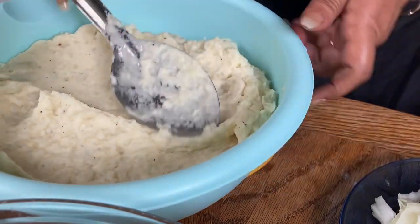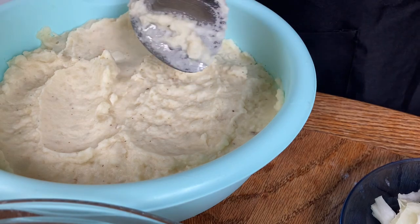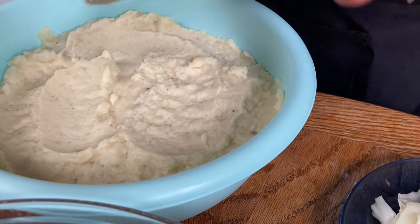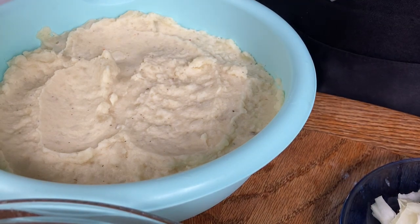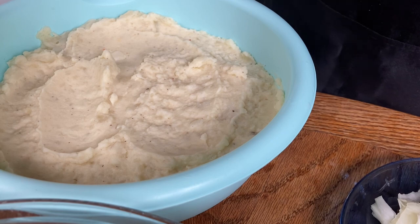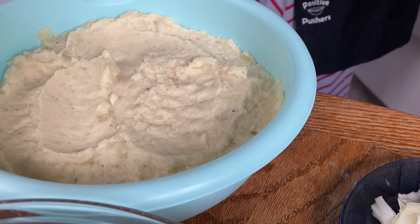I'm just gonna go in here and put it in the bowl just like this. It's just creamy all over. Some people add butter on top — I'm not gonna do that. I'm gonna get my parsley, because parsley makes everything look so beautiful.